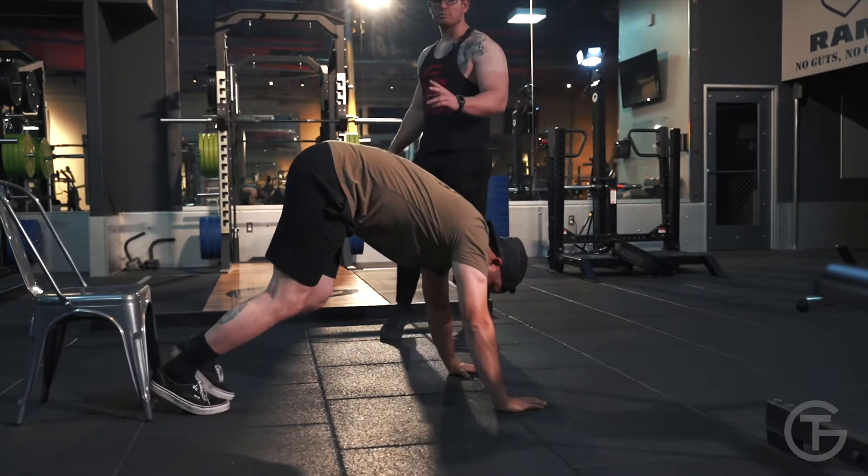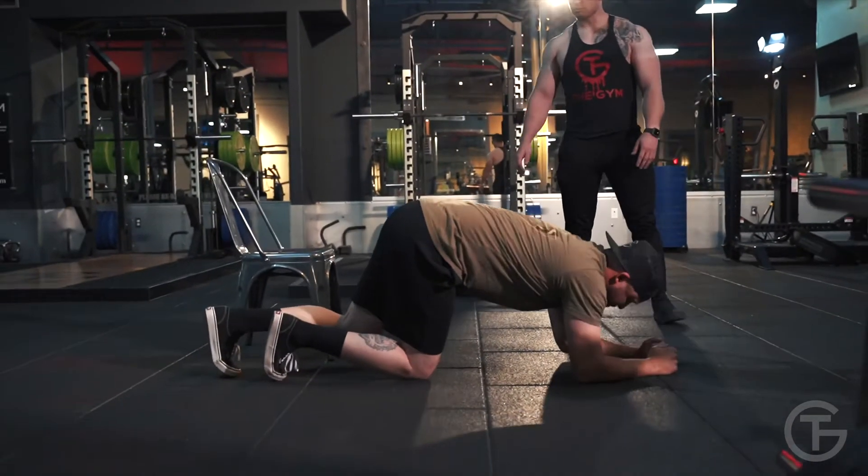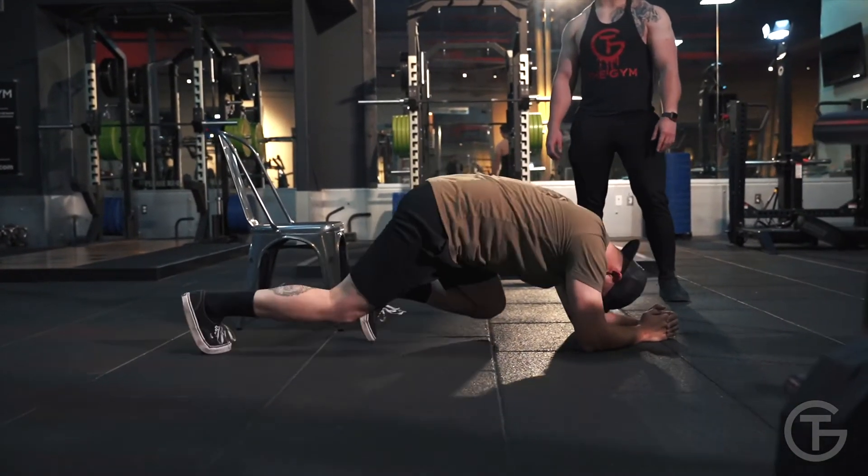The second workout is mountain climbers. Put your hands on the ground, start off with one foot forward, and switch your feet back and forth. Just bounce on your feet.